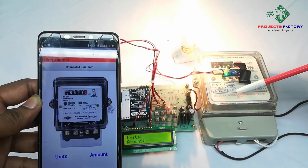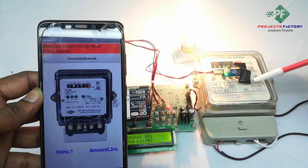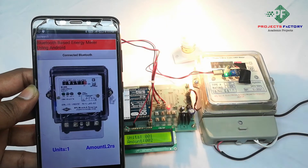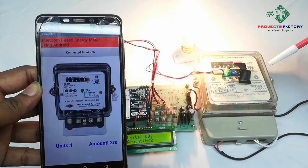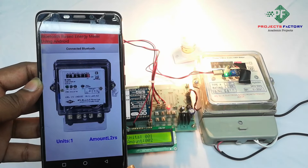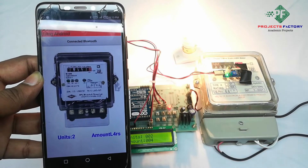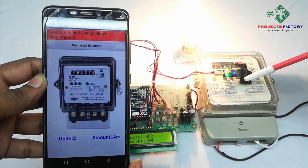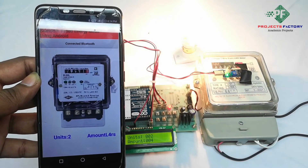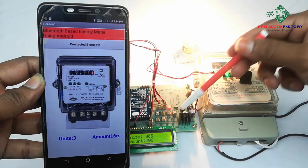The energy meter gives pulses for every calibration unit. This process is indicated by the calibration LED which is located on the energy meter. When power is consumed, the calibration LED will blink. Arduino takes these pulses through the LDR sensor, and for every unit the amount will be increased. We can see the data in the app and on the LCD.